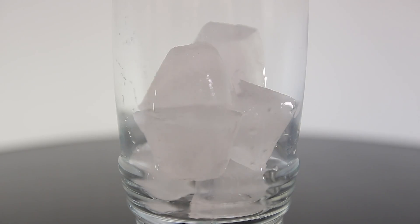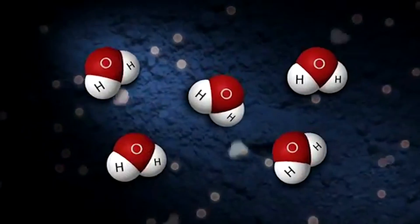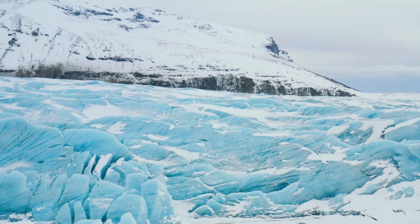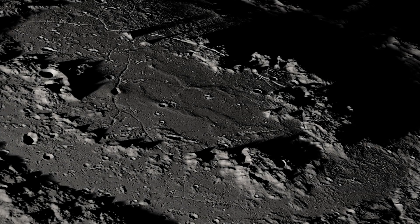The ice inside these regions may be mixed in with the lunar soil, buried deep below the surface, or it could be a sheet of ice. Outside these extremely cold places is much less water, but it's still there.